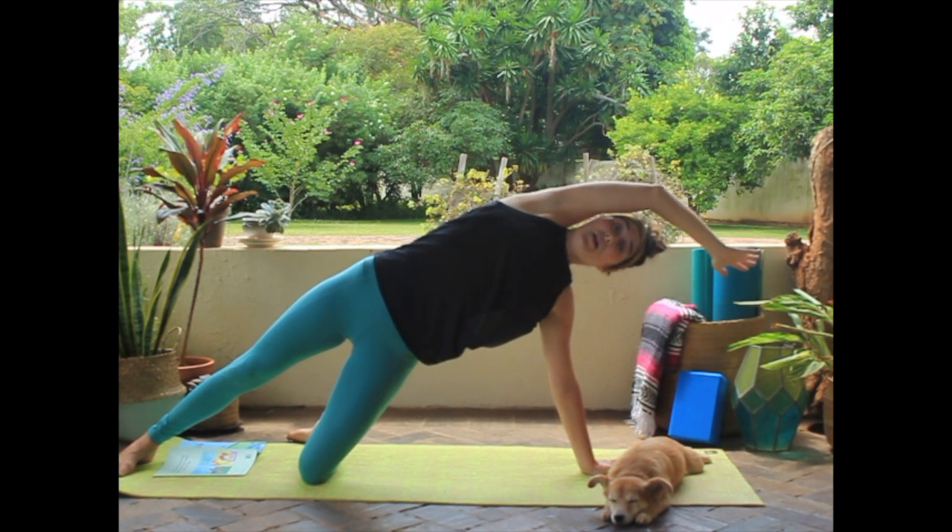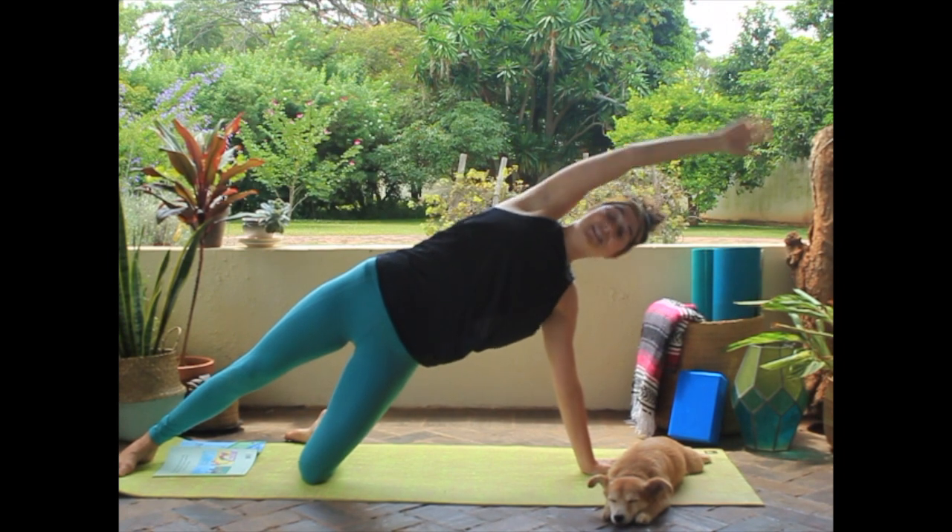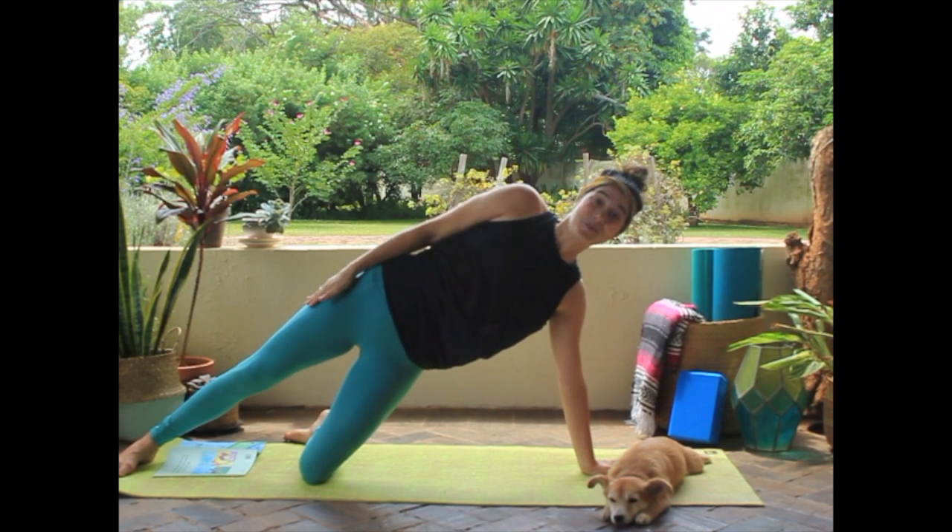And if you want to make a rainbow wave, wave your arm just like that. Nice rainbows!